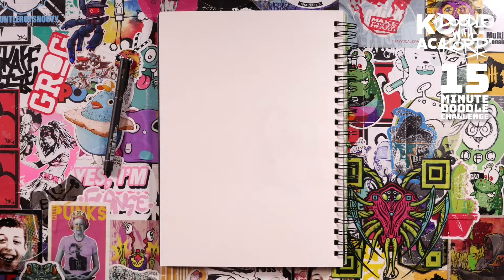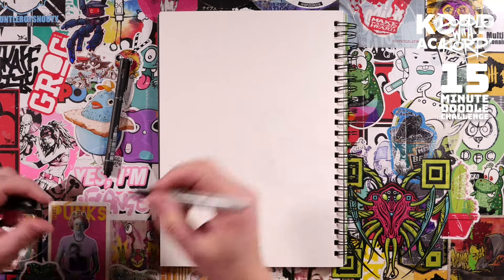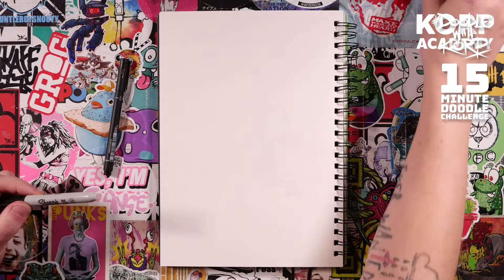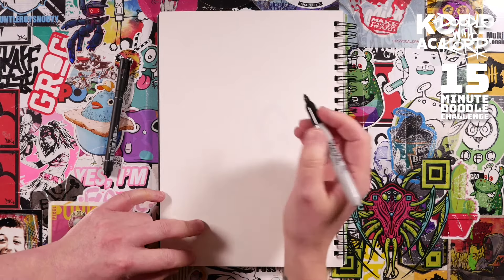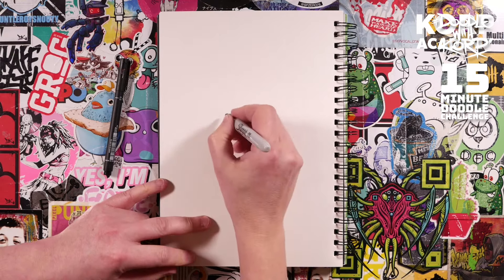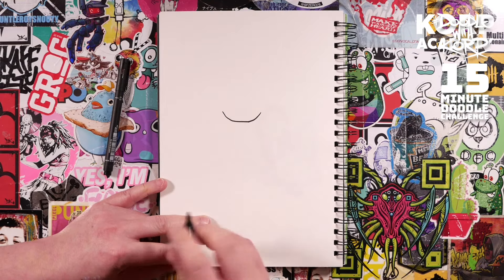No pencils today, because it's much easier and you get on a lot faster if you don't bother using pencils. So just go and grab that Sharpie and let's set the timer. Are you ready? Let's do it — we're going to draw like a skull toadstool kind of character.